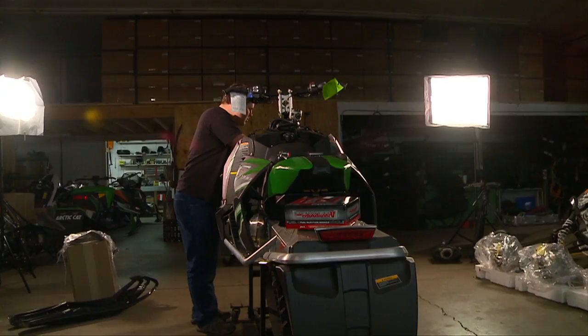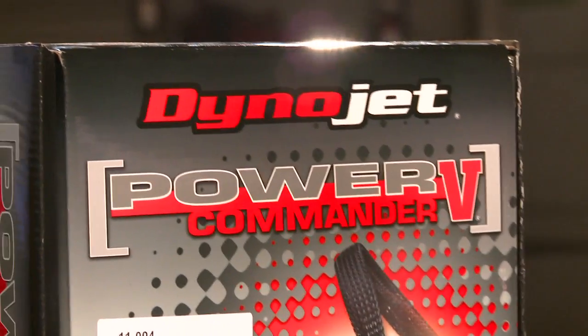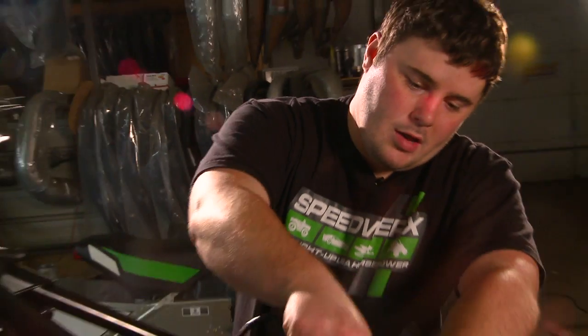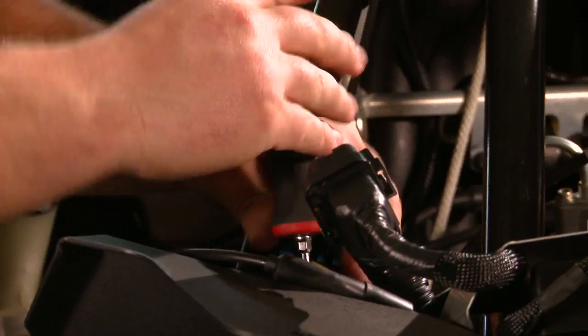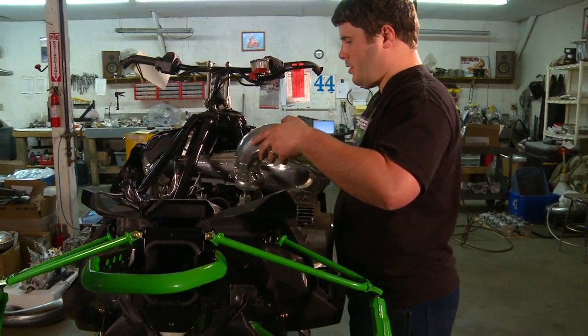Now that the exhaust is upgraded, let's take a look at the fuel management system with the Power Commander 5. The Power Commander is an EFI controller. Back in the old days when the sled was carbureted, we just changed jets when we added horsepower. But on these EFI units we have to do everything electronically — that's what the Power Commander allows us to do. It lets us electronically change the fuel mapping on the machine.